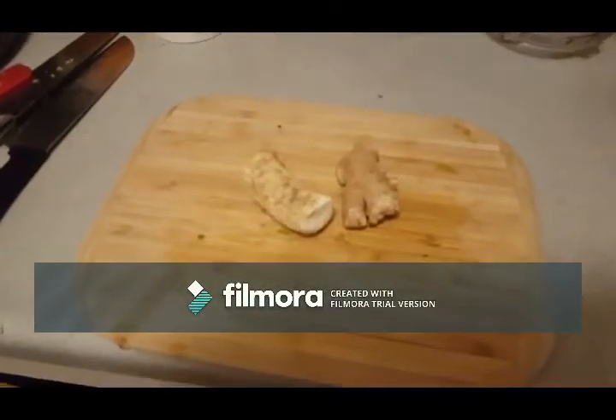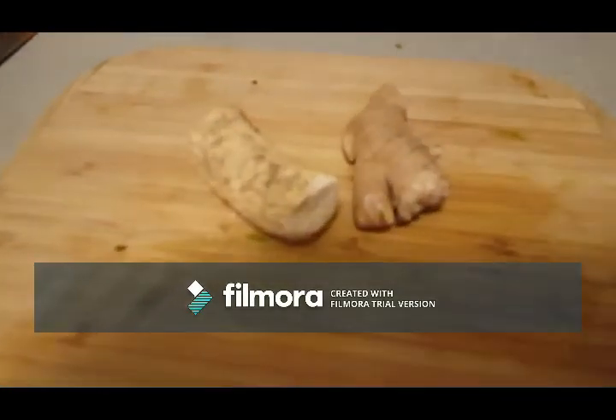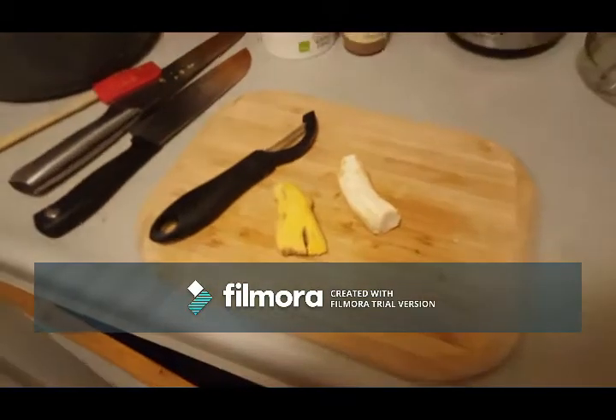That's a piece of ginger and a piece of horseradish. You're supposed to peel one of them and I forgot which one, so I peeled them both. I'm pretty sure it's the ginger because it looks wetter.